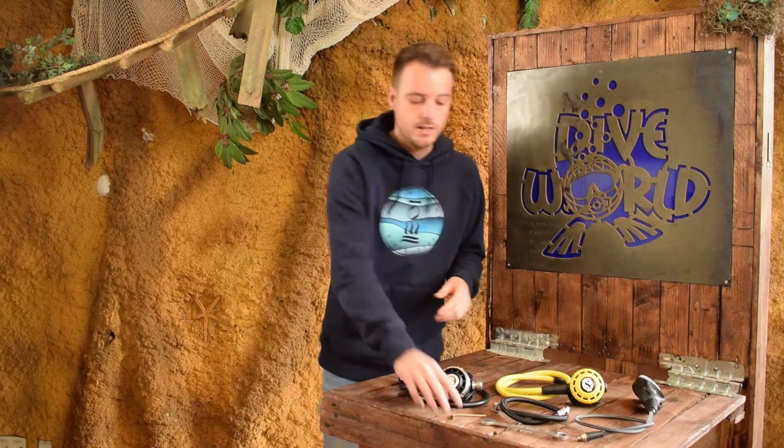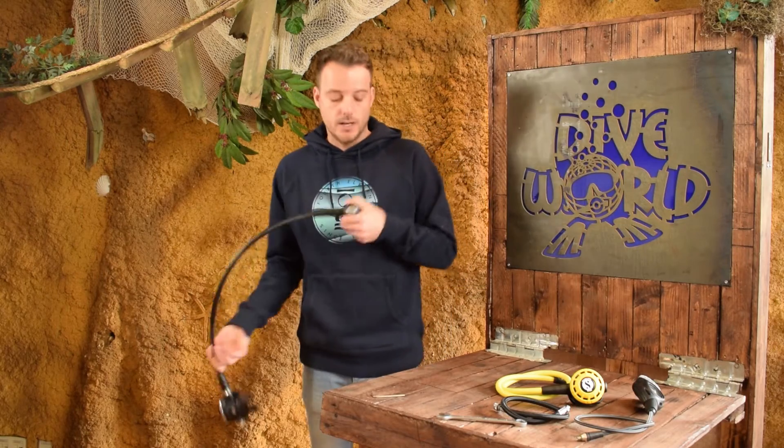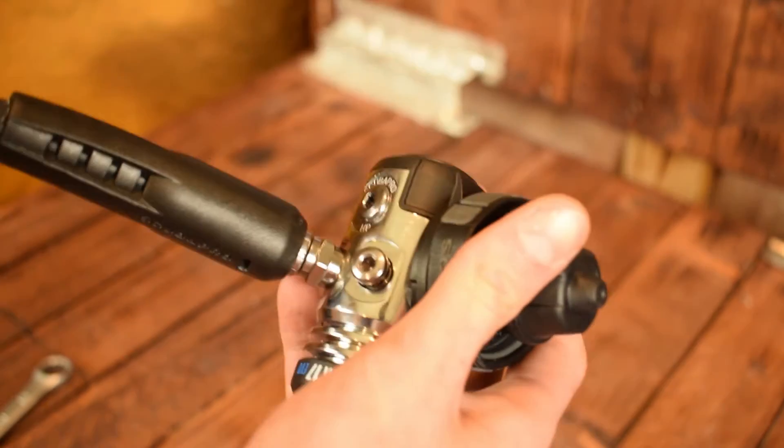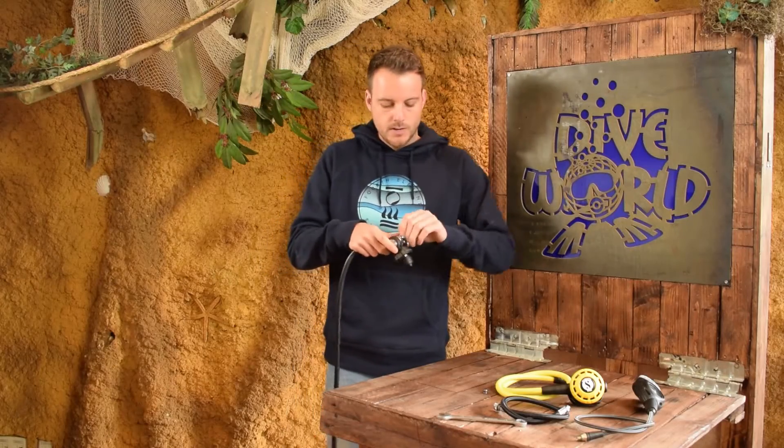The tools you're going to need are an allen key and a wrench, European size 15 or 14 — it depends on the brand you're using and what hoses they are fitting. The first thing we're going to start with is getting the plugs out of the first stage where the hoses are going to come. On the right side the primary second stage is here and right next to it comes the alternative air, so we're going to take out this plug. On the other side we've got the inflator hose and the console.